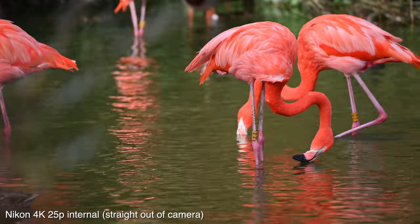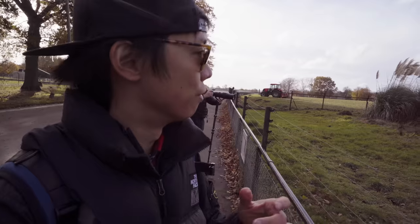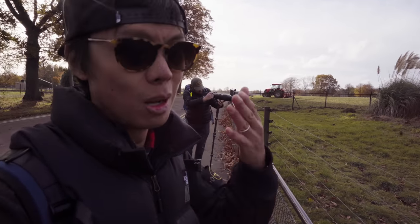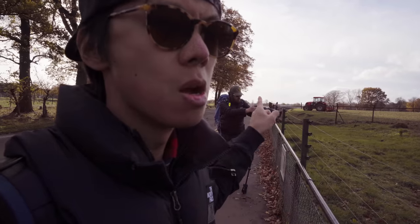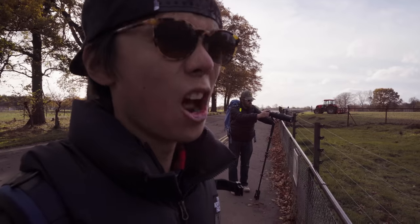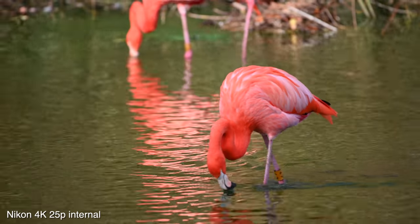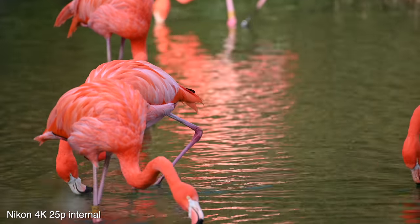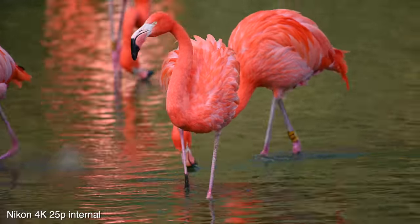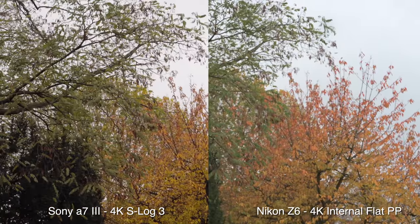One area I think Nikon does better than Sony is surprisingly the video. In terms of in-camera video, Nikon is alright - it's got nice colours. It doesn't have N-Log - unlike the Sony a7III which has S-Log 3. You can really unleash the power of that with an Atomos external recorder - 10-bit N-Log, 4:2:2. Even without an external recorder, using the flat image setting, straight-out-of-camera 4K looks great. The colour looks natural and although not quite the same as Log, it's still nice looking footage. With a recorder, I'd say the Z6 is the best full-frame consumer camera out there for video for the money.